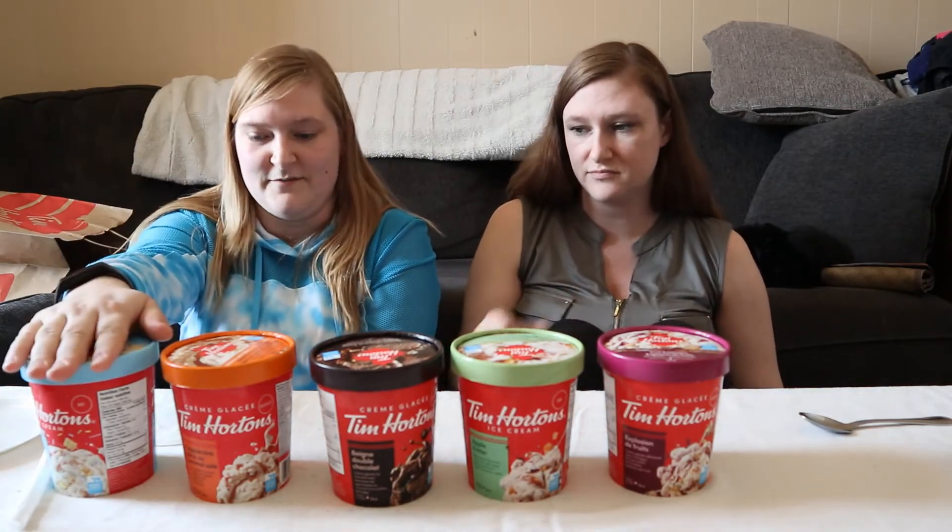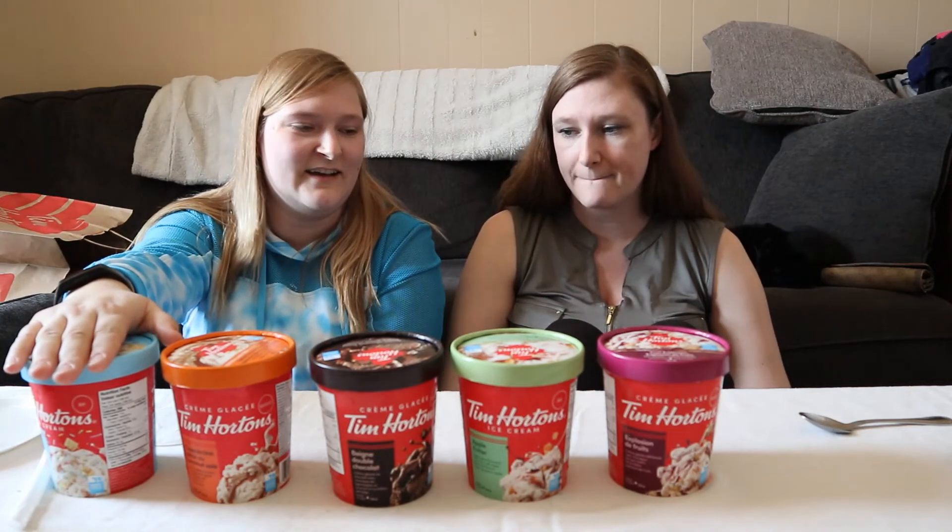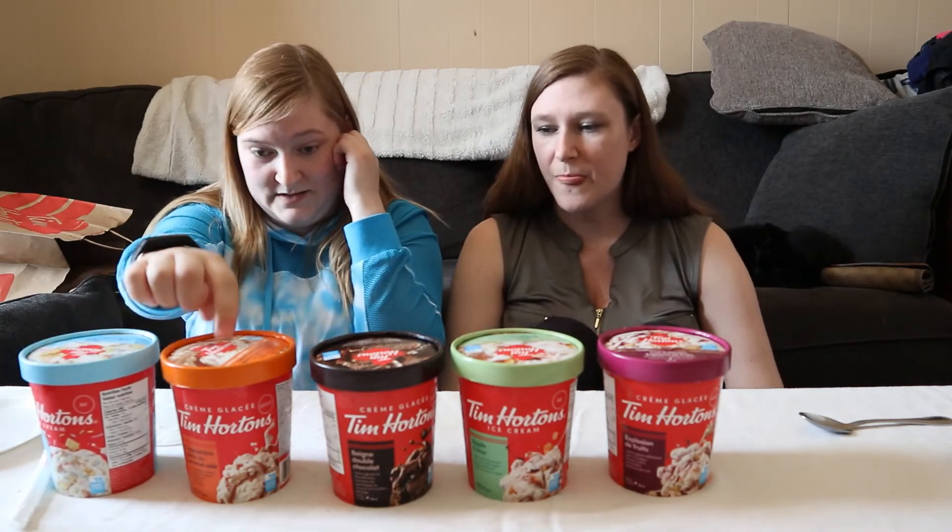This is definitely my favorite. I'm really excited to end this video so I can go ham on it — and this one too.